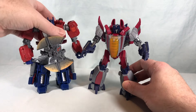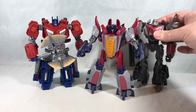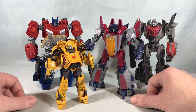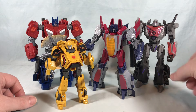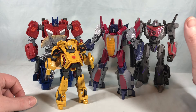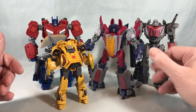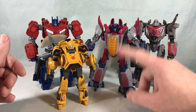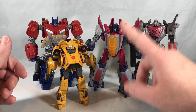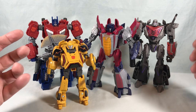Just for fun we'll bring in some of the others — Voyager Prime, Voyager Megatron, and Deluxe Bumblebee — to give a sense of scale and show the others available in the Gamer Edition line so far. Cliffjumper and Barricade are also available, making Starscream the sixth figure in the line. It's definitely building up quite a roster. I'm almost 100% positive — in fact I think we've already seen leaks and listings for Thundercracker and Skywarp repaints of this mold, which is what they always do for the Seekers.